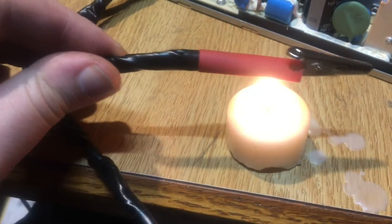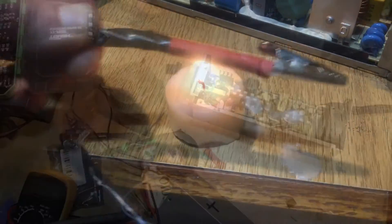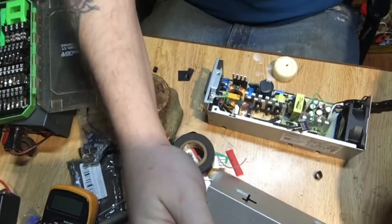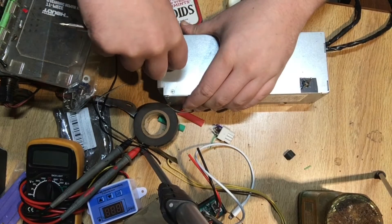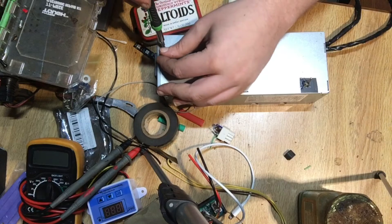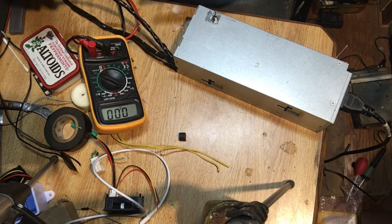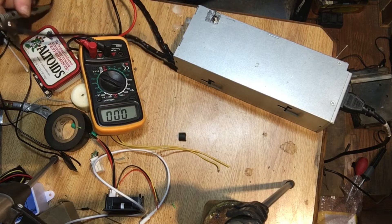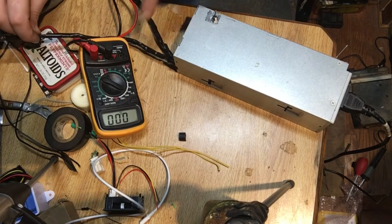Now we get to get that heat shrink on there. I added a toggle switch so I don't have to unplug this thing every time I want it to work. I went ahead and took those rails, twisted them together, and put some tape on them and a little bit of red heat shrink so I know that's the positive. I did the same thing with the negative. And the green wire, I ran through the switch to the common ground where this actually comes from — this black wire.